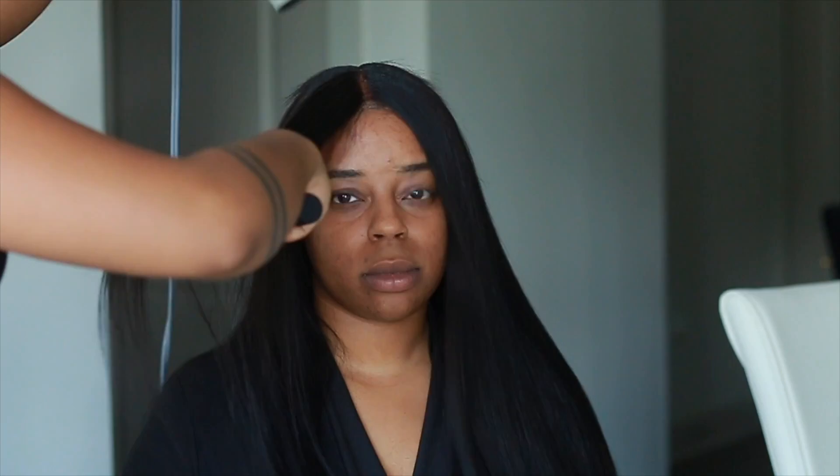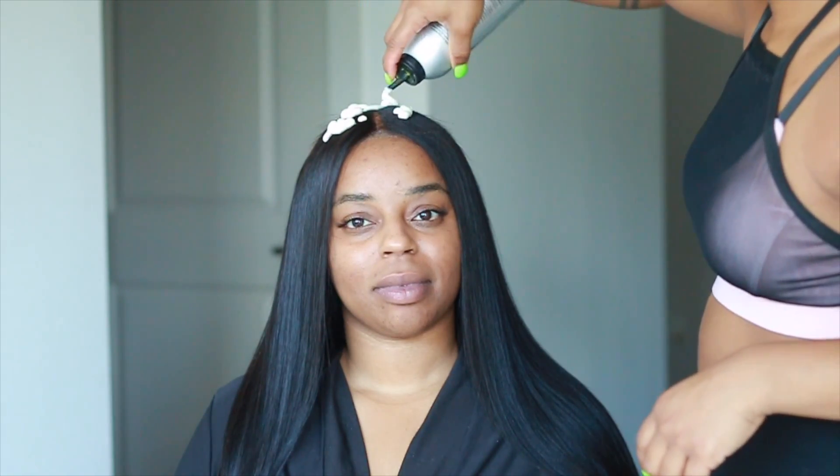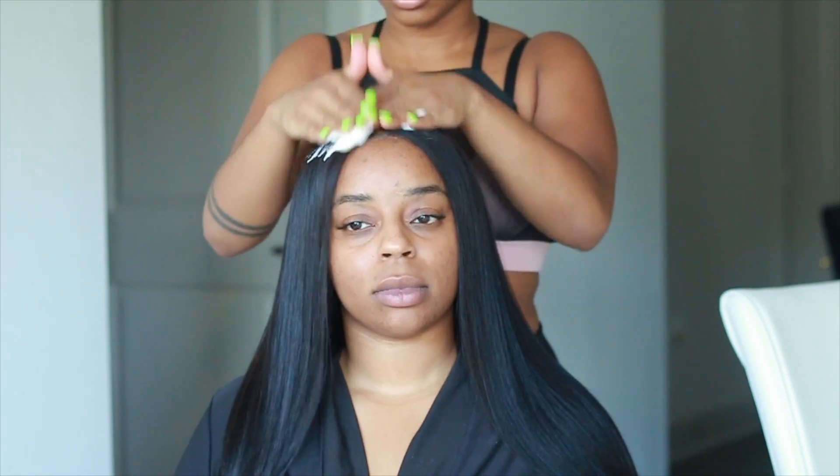Mousse is always going to be your best friend — I swear by it. Setting foam also makes the hair look natural. If you have any flyaways, go ahead and put that on top of your hair to smooth them down — it's my last-minute sculpting and smoothing effect. I put it on her hair, then put a little bit of oil in my hands — not too much — and just flatten out the top of her head and shape it to her head shape.